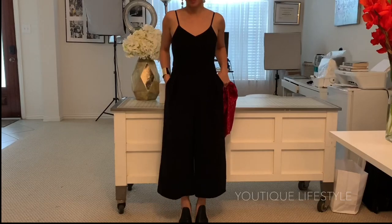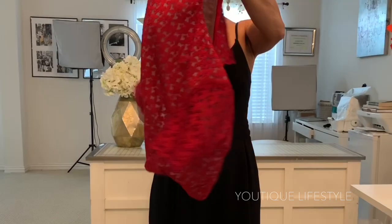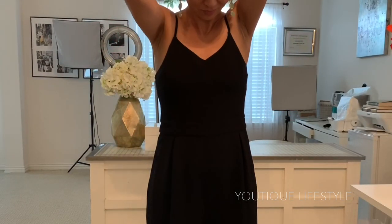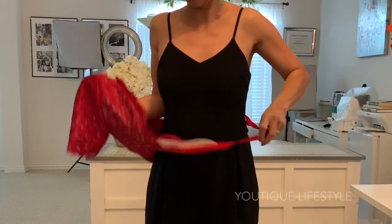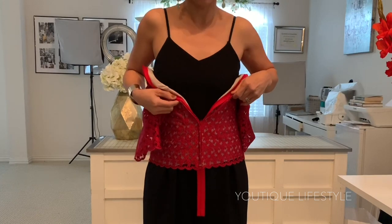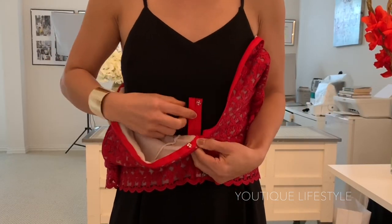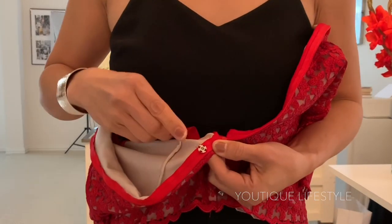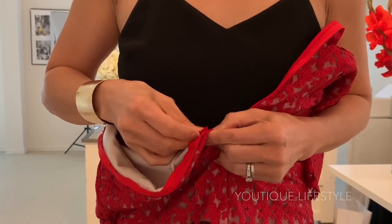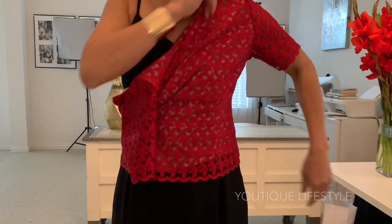I'm going to demonstrate how I get into the blouse with the zipper technique. First I'm going to make sure the zipper is completely unzipped. I place it on backwards and then hold it up by placing the sides under my arms. I will zip it up to the snap button, then fold the zipper tail up and snap it in place. Then turn the blouse around and place my arms into the sleeves.